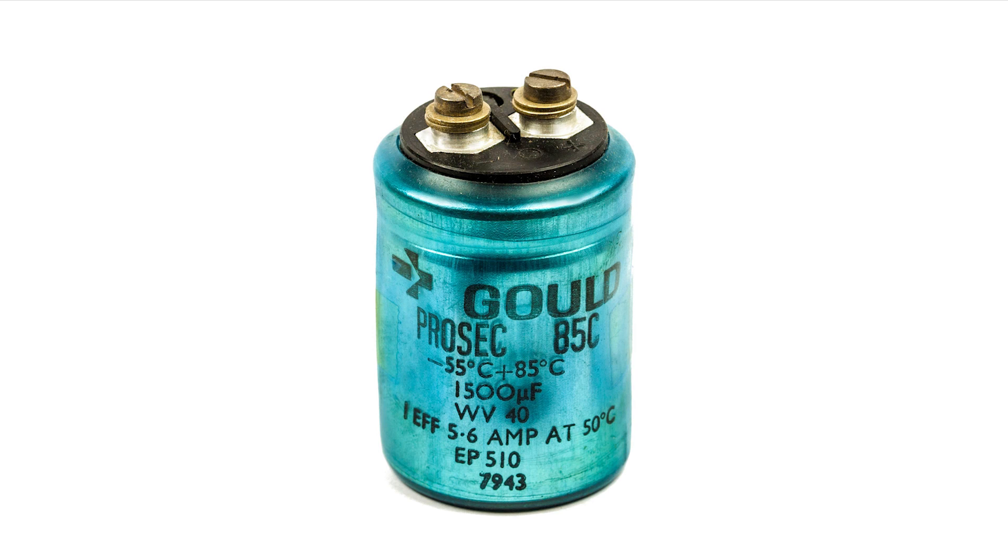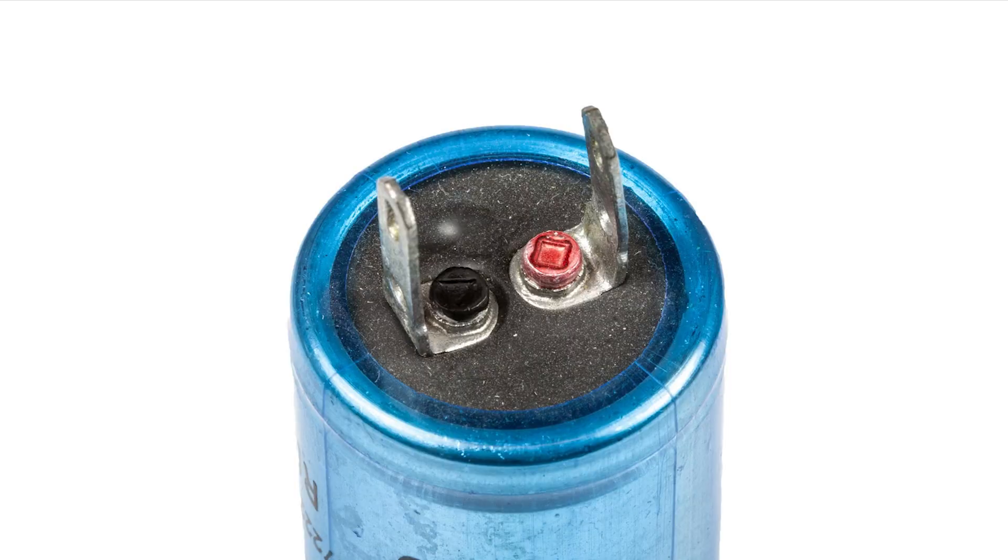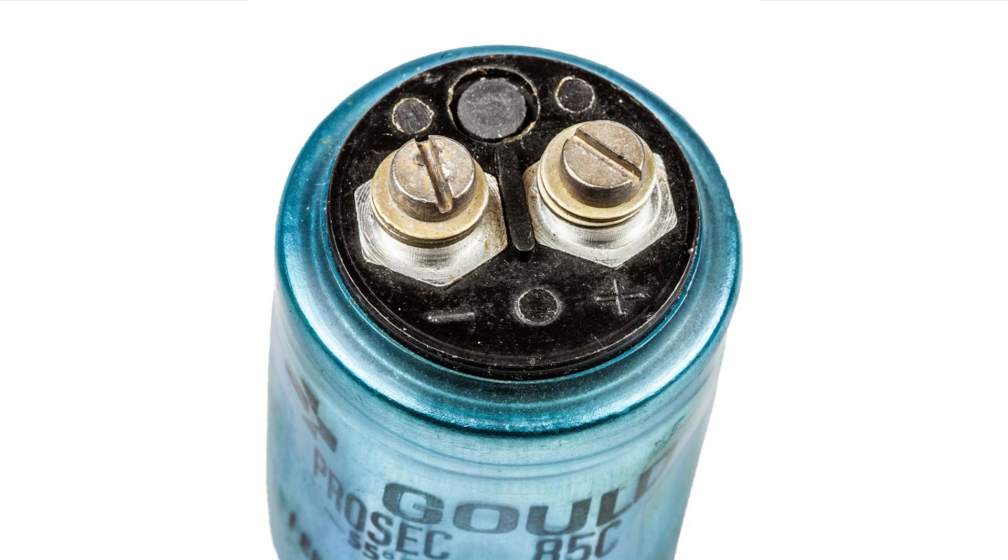Larger capacitors may actually have their terminals marked. This one has colors on the terminals — red for positive and black for negative — and this one here has the actual positive and negative signs in the top molding.